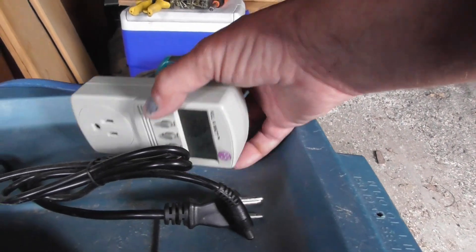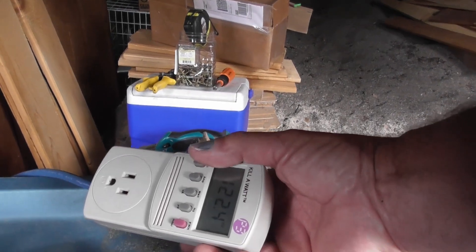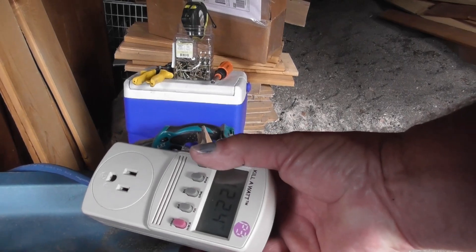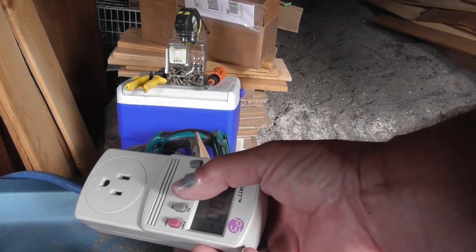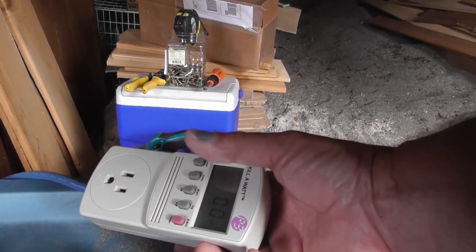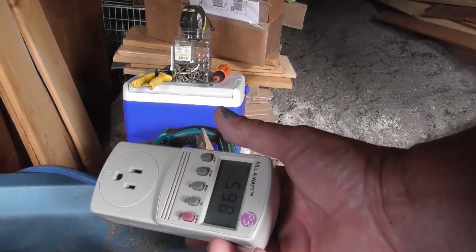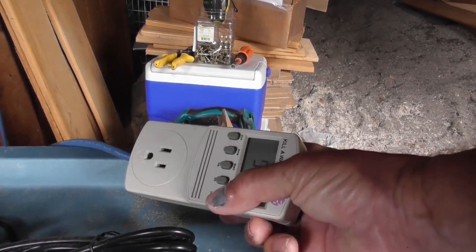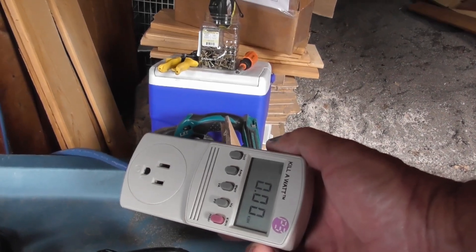I've got the plug coming out to here and the Kill-a-Watt plugged in. The first thing it measures is voltage — I'm sitting at 122.5 volts, perfect. The next button is how many amps you're drawing — none yet, no load. Then watts — also zero with no load. Number of hertz — 59.9 or 60 hertz. And this last button will tell you the total kilowatt hours that whatever you're charging uses.